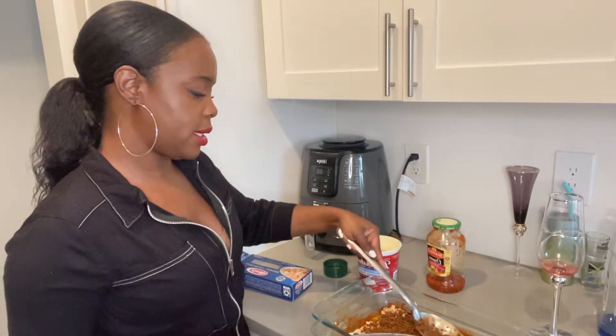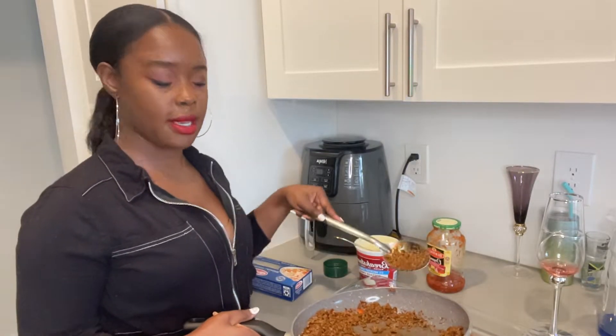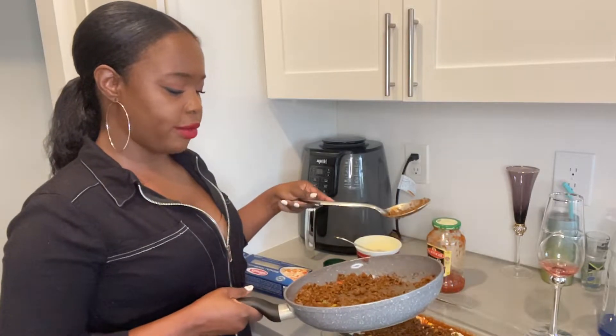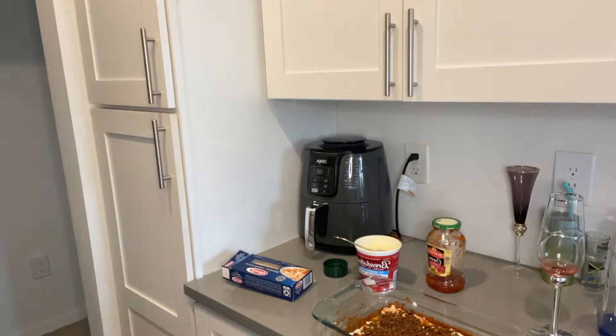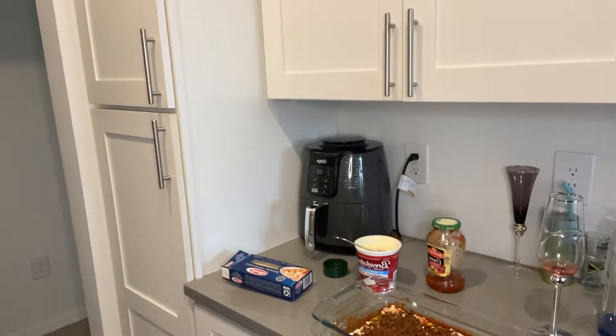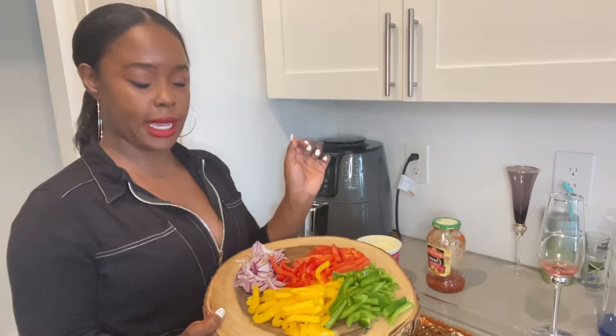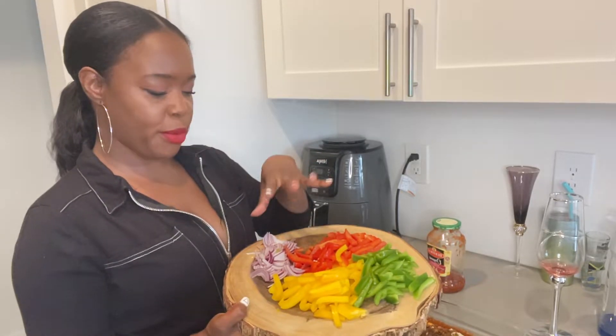The thing about lasagna is it's all about layering. With the meat, I did put a little bit of peppers in there — a little red, green, and yellow peppers. I also got some fresh peppers. I'm going to put a little bit of the fresh peppers on here. I've got the purple onion, yellow peppers, red peppers, and green peppers.